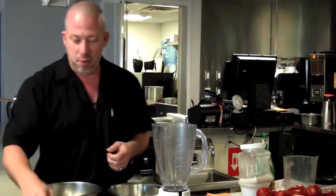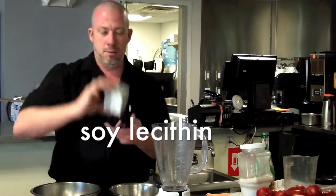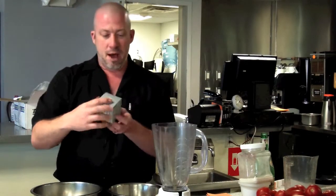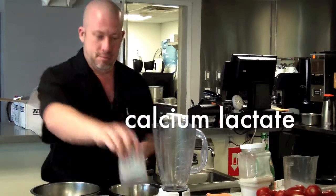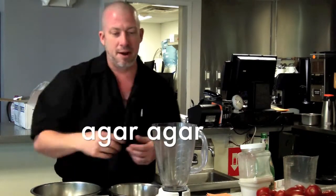And then we have some really cool things. We have soy lecithin with its own little label, xanthan gum which you can use to make your own toothpaste, sodium alginate which is a seaweed salt, calcium lactate, and agar agar which is used as an emulsifier.